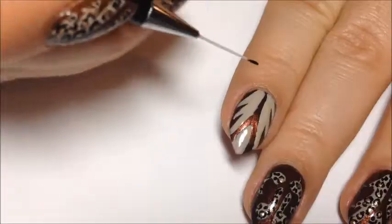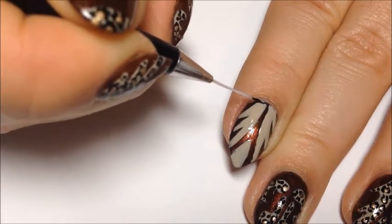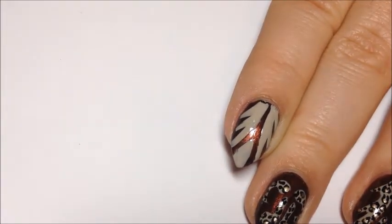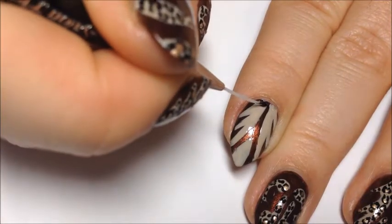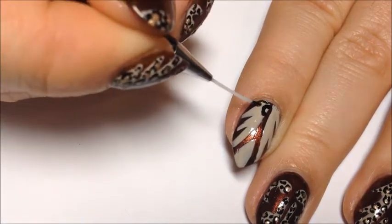Now, taking Salon Perfect Oil Slick, I'm going to use my striper brush and go in and fill in all the beige areas with leopard spots. I'm just basically going to be making little C's or wiggly circles and some black dots.